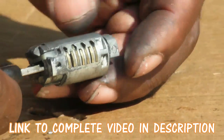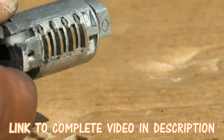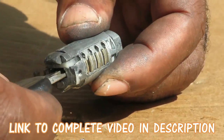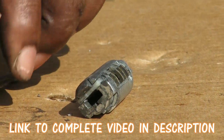When you take the key out, notice how those tumblers pop out, and that stops this from turning inside the cylinder. Put the key in, they go down and line up perfectly. Take it out, they come out again.